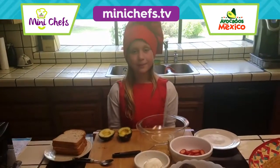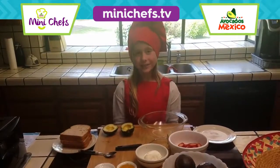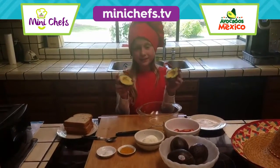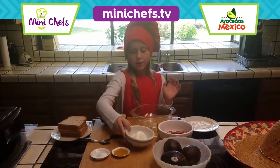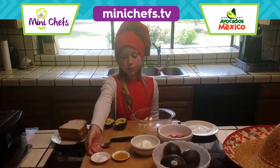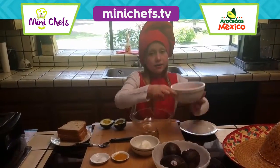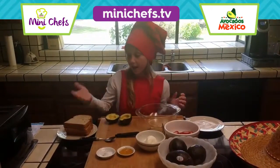I'm Madeline and I'm nine years old and today I'm going to be making an avocado strawberry toast. You need two ripe avocados from Mexico, one-fourth of a cup of cream cheese, one quarter teaspoon of salt, one teaspoon of honey, and sliced strawberries and toasted bread.